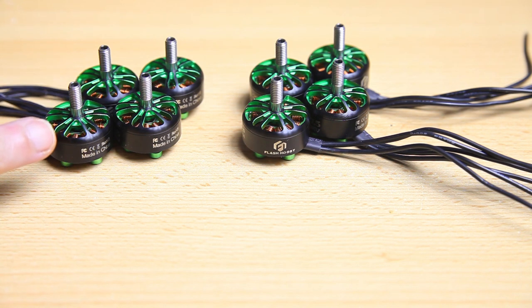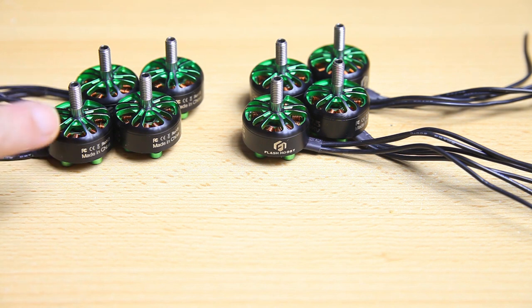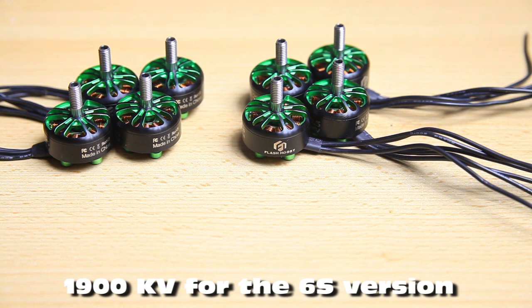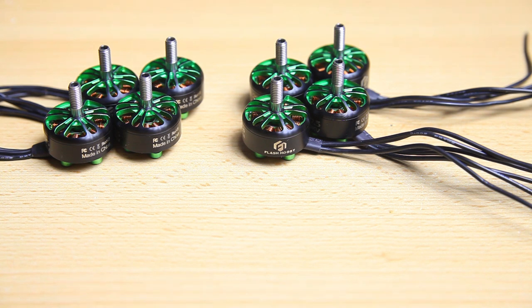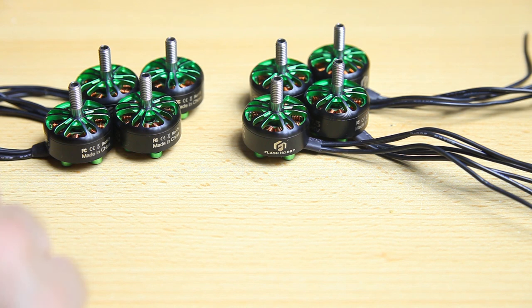These motors are all 2207.5. These are the 4S versions; there is also a 6S version. The KV on screen is approximately 1850 for the 6S. I'll leave links to these motors and the 6S versions in the description. What I have here are the 2750 KV and the 2450 KV versions — middle-of-the-road KV and high KV for 4S setups. I'm going to slap the 2450 KV versions onto a quadcopter and see how they perform.